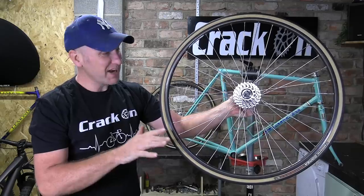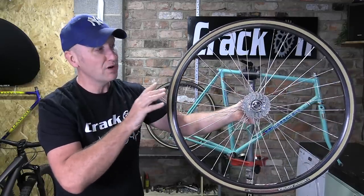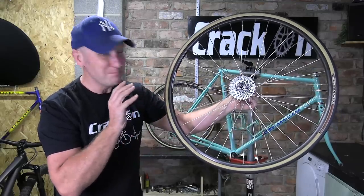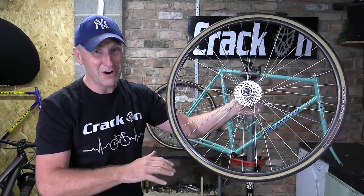Absolutely beautiful wheelset — we have changed them over. We have got Campagnolo rims and also hubs, and we have got these Vittoria Corsa Gunwall Graphene tyres. These are beautiful and great to ride on, so I can't wait to get these on the frame.